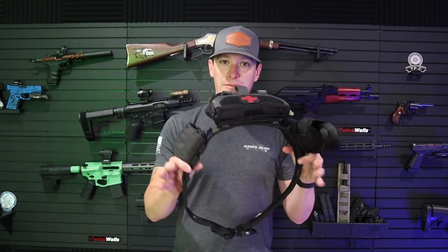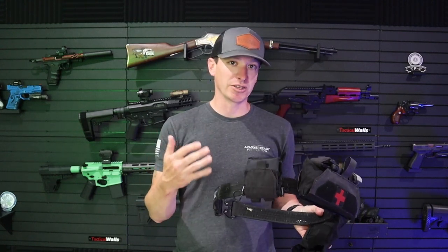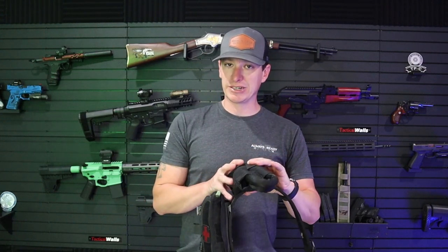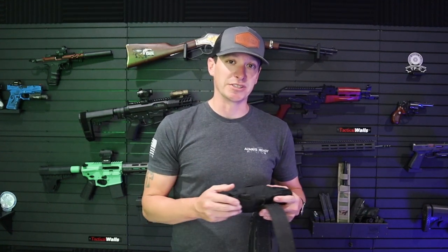Hey, welcome to another video from Skinny Medic. I've been really happy with my belt setup for a while now. I use this on search and rescue as well as SWAT calls. I've added a new product recently that I've been using and training with quite a bit. Prep Medic did a video on it a while back, turned me on to the company. I emailed them, and Anderson Rescue Solutions were gracious enough to send me one. I got it in stock and then actually ordered a few more for my guys who are tactical medics on my team.